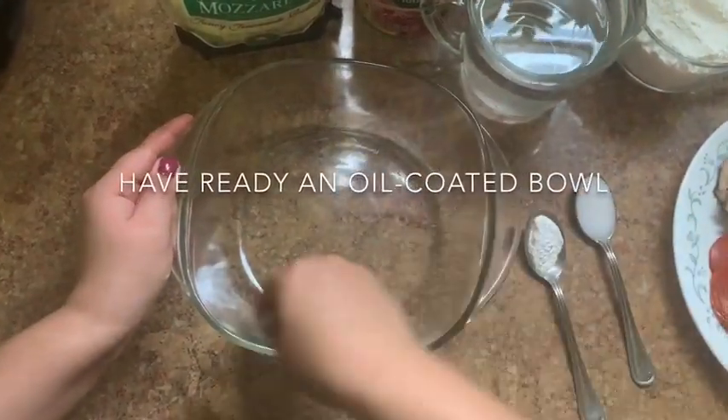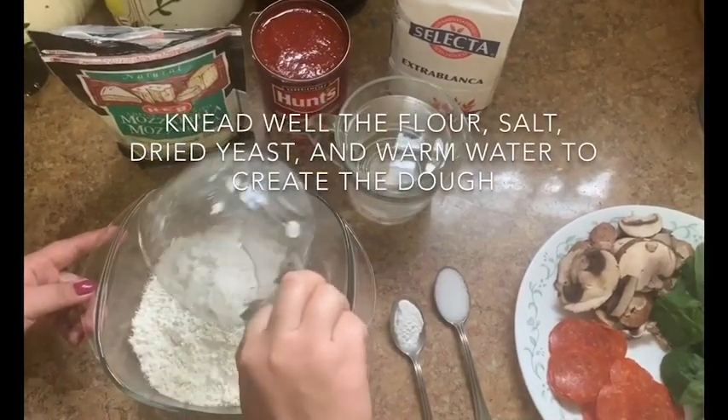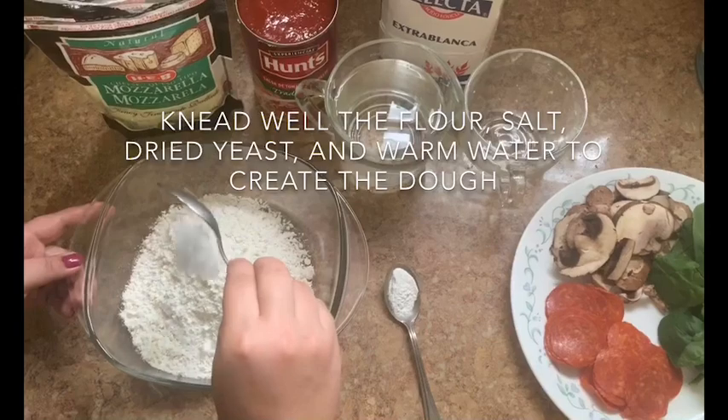Have ready an oil coated bowl. Knead well the flour, salt, dry yeast, and warm water to create the dough.